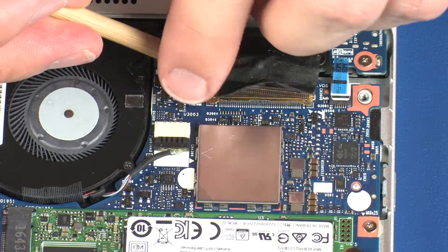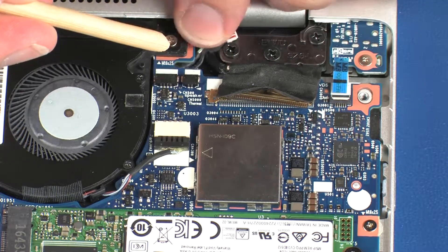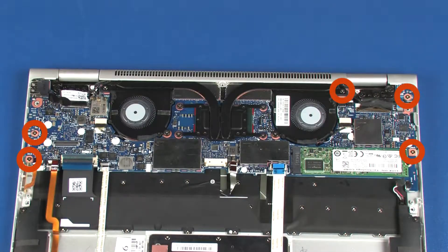Remove the thermal sensor and rear speaker cables from the notch in the system board. Remove the five 2.5 mm P0 Phillips-head screws that secure the system board to the top cover.